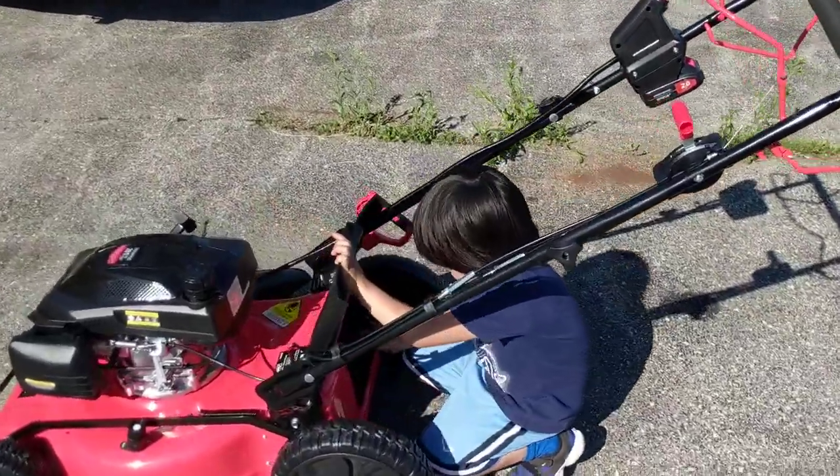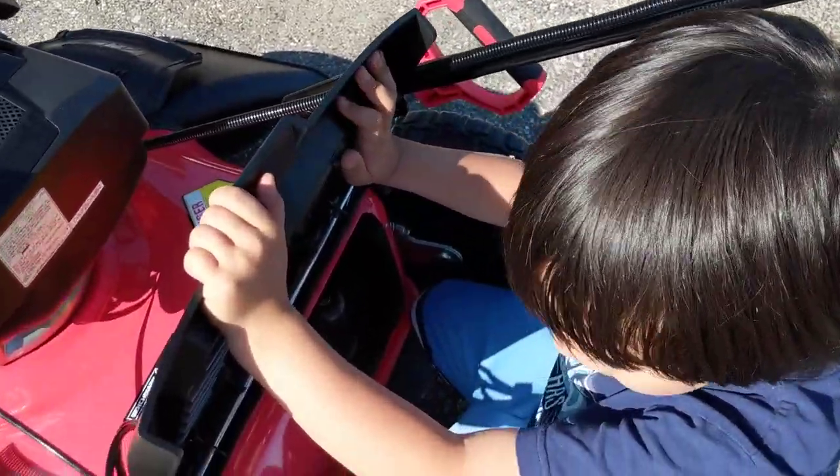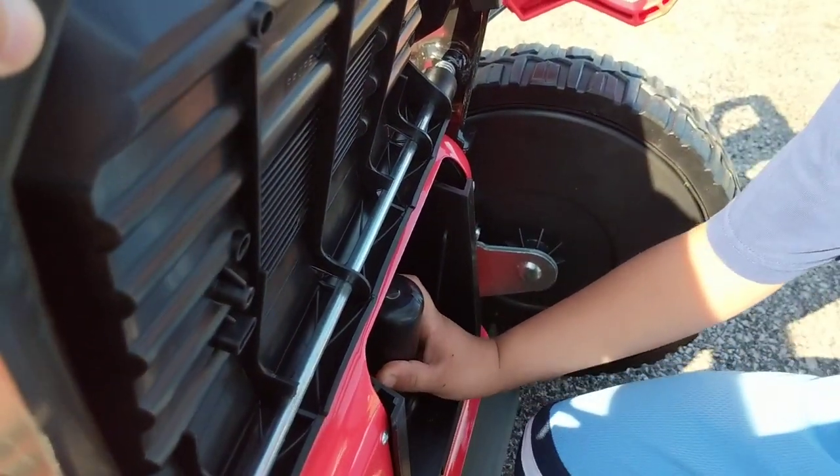Put the mulcher in. Did you put it in? Daddy, can you hold this? This is moving. You got it? Hold this. It's moving like this — that's okay. It moves.